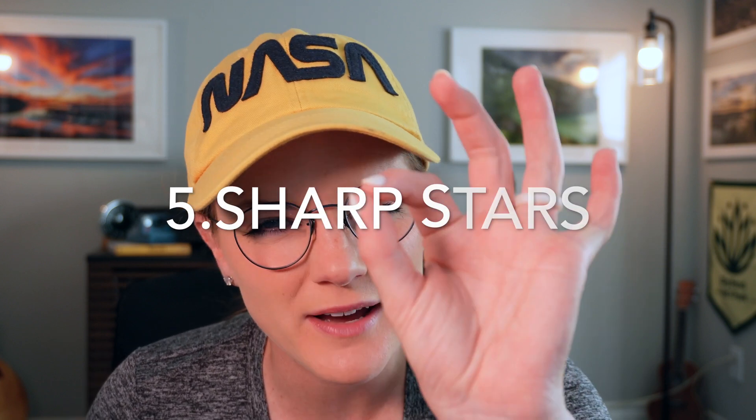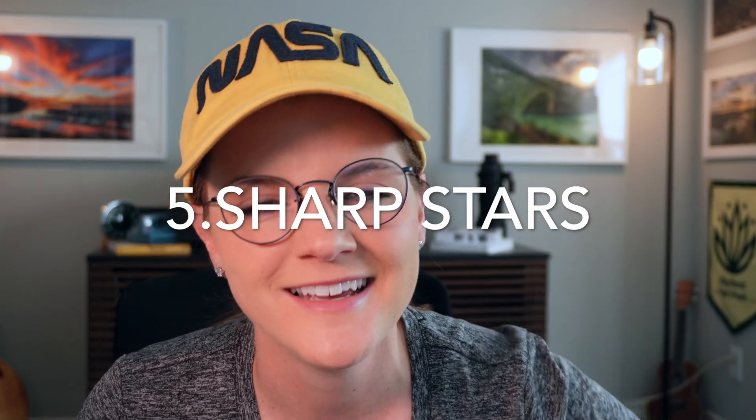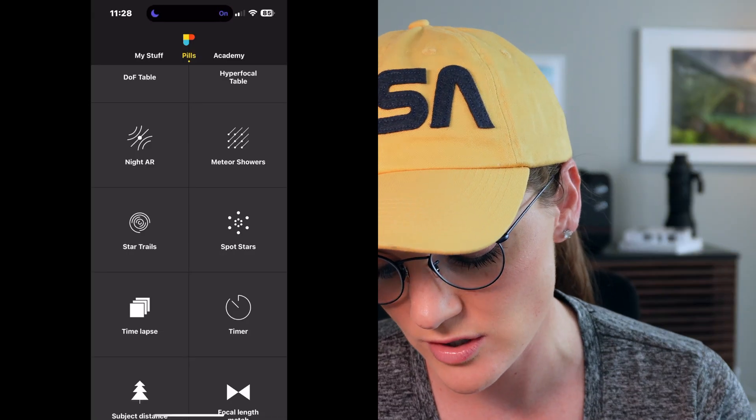Tip number five: to help bring your Milky Way photos to the next level, it's important to make sure you have pinpoint stars. In order to do that, you need to do a little bit of calculations. However, there's a trusty app that makes this super simple — I can't recommend downloading Photo Pills enough. Within the app, there's actually a section called Spot Stars.